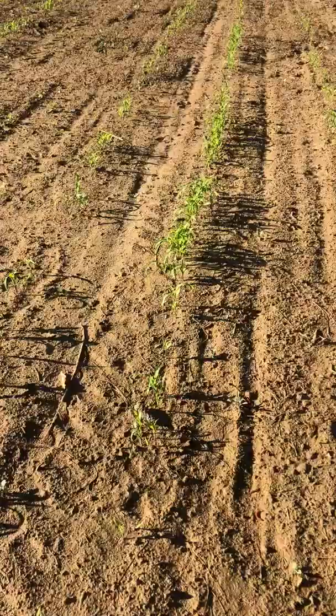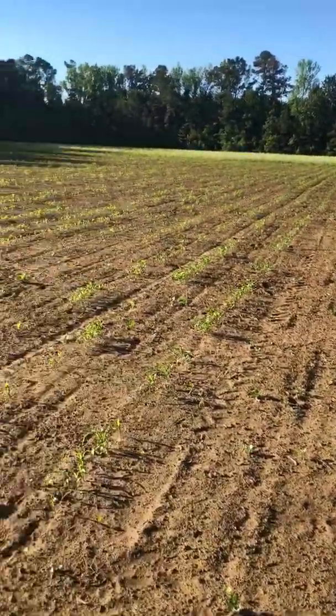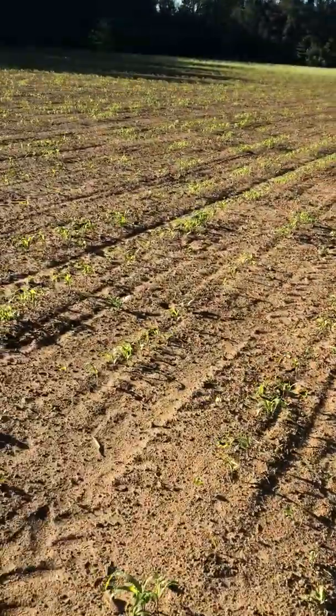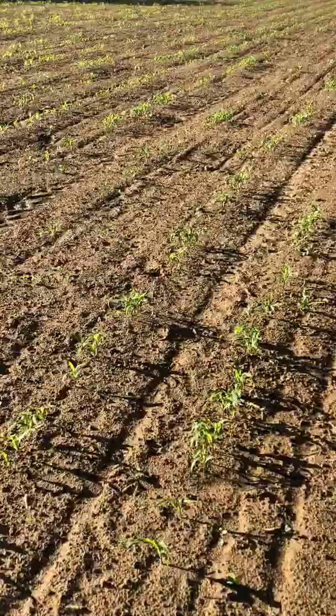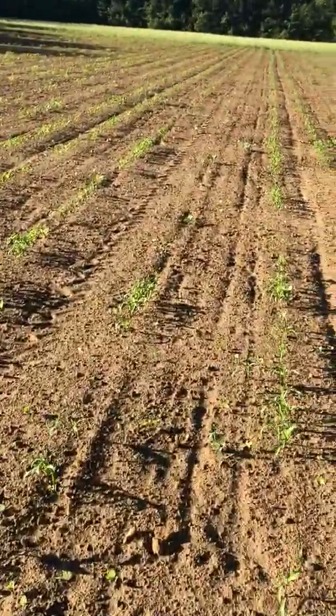You can see the corn is doing pretty good. Got a pretty good stand of it going here. The whole field looks pretty good. It had some rough runs in here — that little field is tough cedar. Some spots in here, about 30 feet long, that it didn't plant.